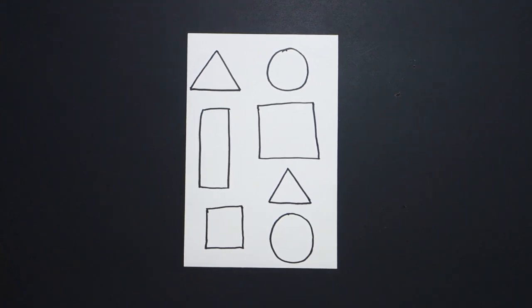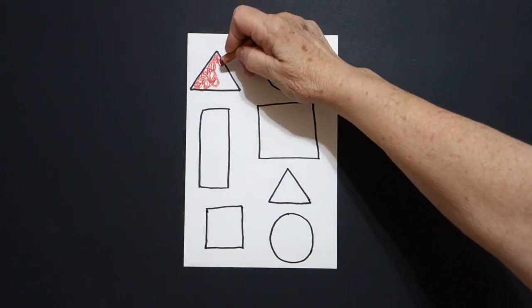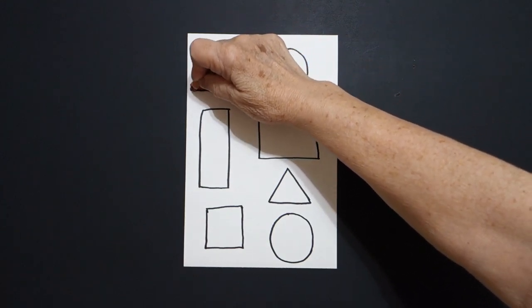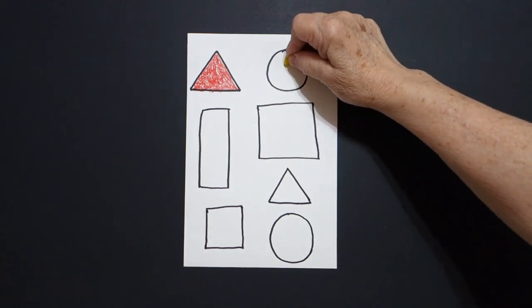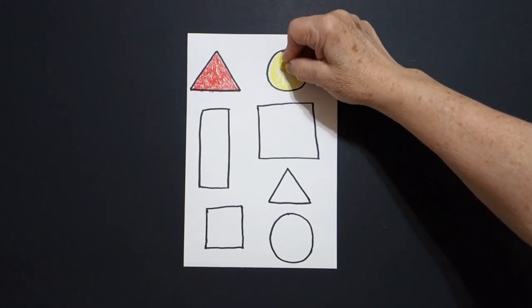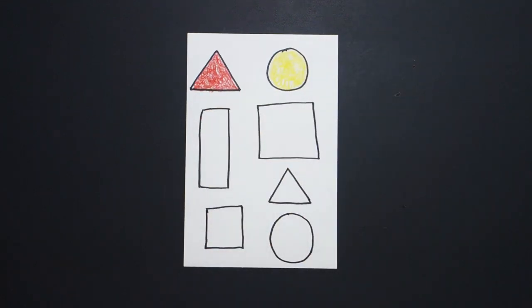I'm going to use the colors that I have in my crayon box. I'm going to start over here with my triangle, and I'm going to try and stay in the lines, doing a loop-de-loop around line, and I'm using the color red — a red triangle. And doing a loop-de-loop line, I fill in my circle with yellow. A red triangle, a yellow circle.